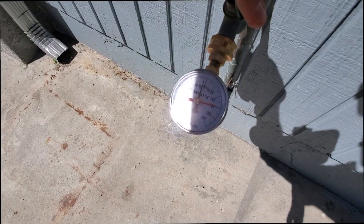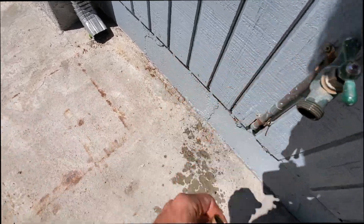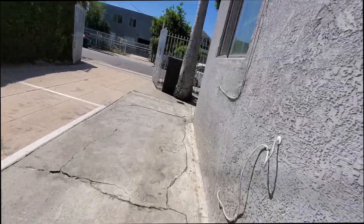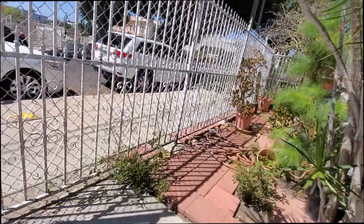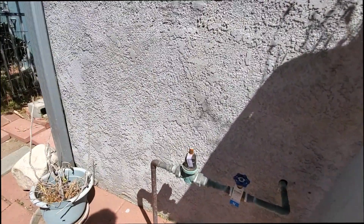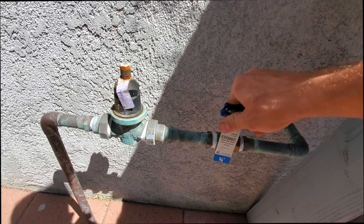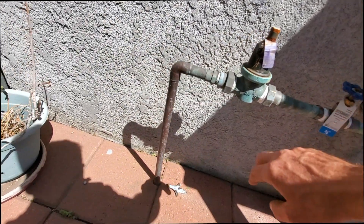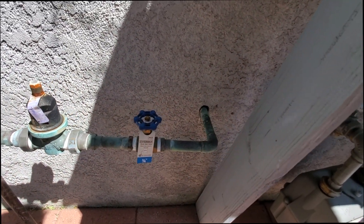About 100 PSI right under it — it's too high. Need to replace this old crusty thing. They put the ball valve and gate valve after it. Should have one right there, and what should be right here is the relief valve.